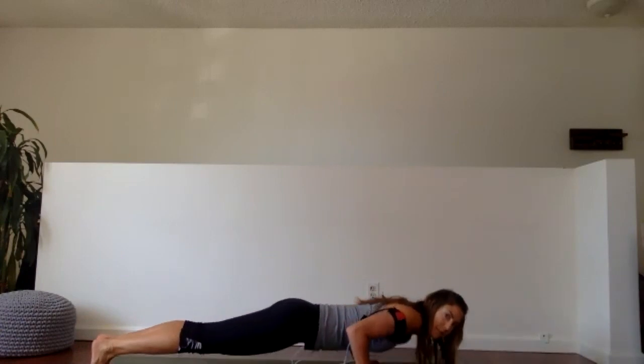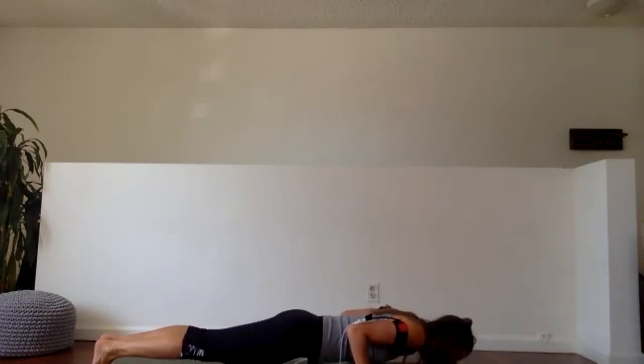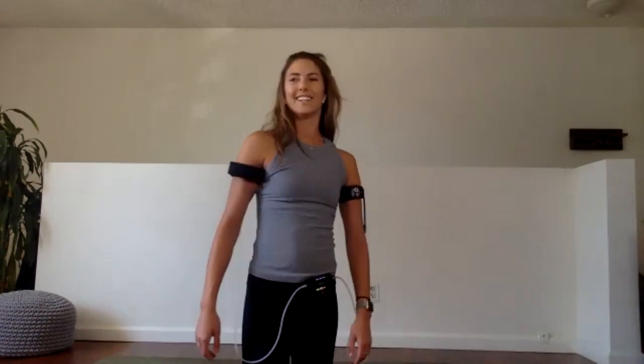We drop into it, press up. I like to think of leading with my belly button as I drop down, not my chest. Take them slow — everyone's got it. Last 10 seconds, see if you can do three more. We have eight, seven, six, five, four, three, two, and rest. Give your wrists a roll — shake them out.